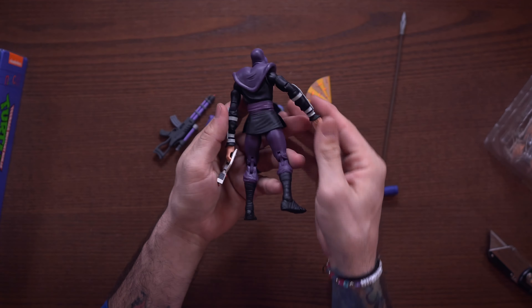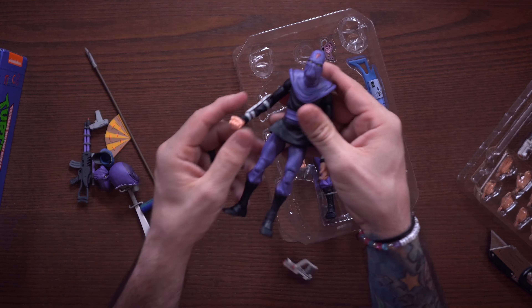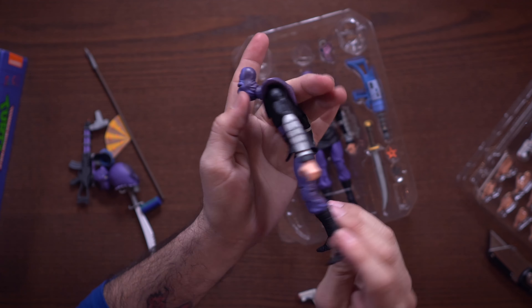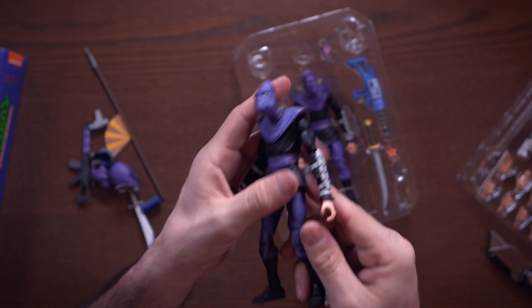If you're going into this thinking that you're getting a lot for your money, you're really not. It's got a really low mileage-to-value proposition. A lot of the stuff in here is clones of what we've seen with previous foot soldier releases. The foot soldier itself is the exact same mold, and the points of articulation are exactly the same as every other foot soldier in the cartoon lineup.